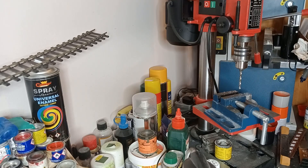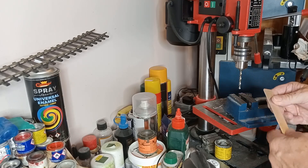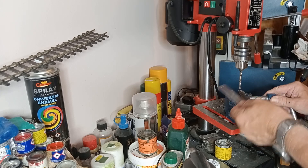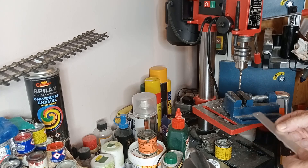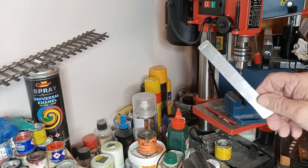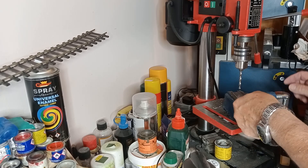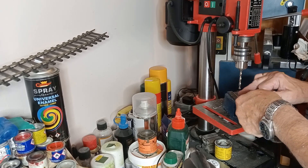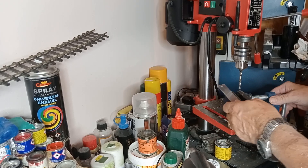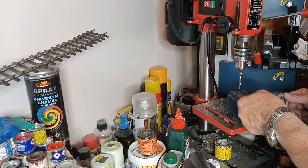Make sure it's plugged in — it is. Because this piece is quite long and it's not a very big drill, I'm going to hold it. But if it's a thickish bit of metal and you've got to drill a biggish hole, then clamp it — because if the drill bit snags, it will tear your hands to pieces.